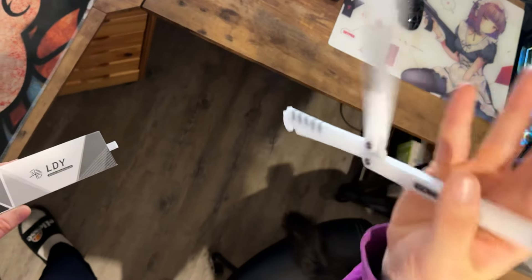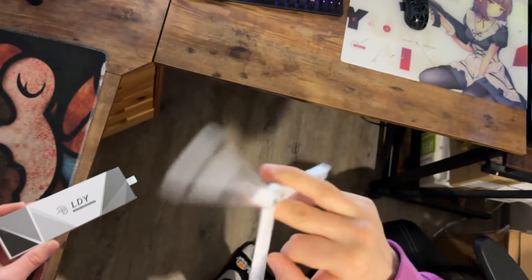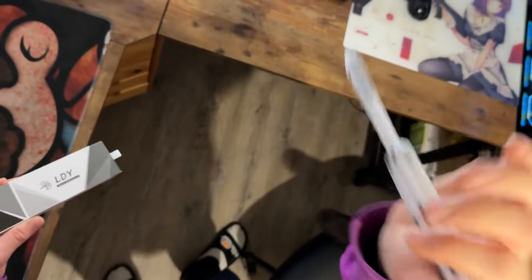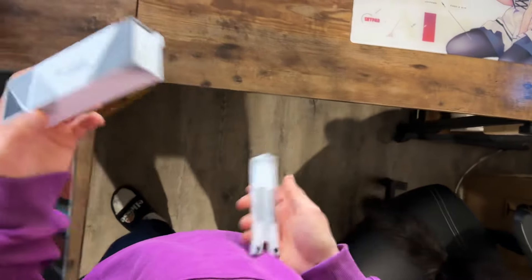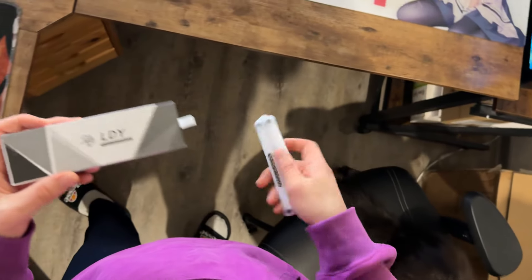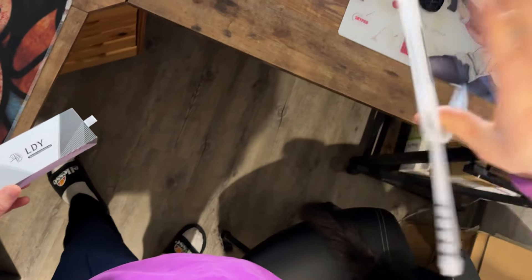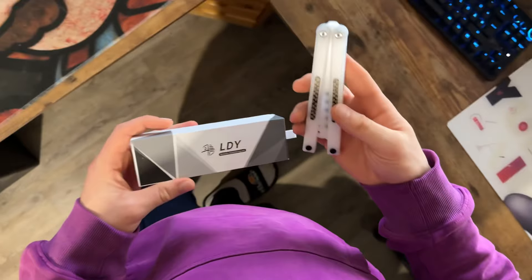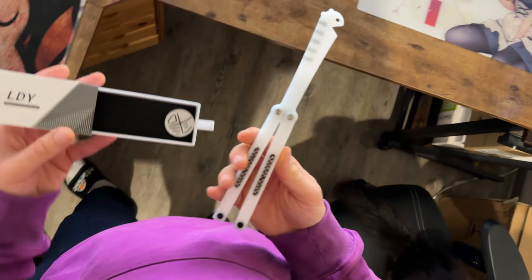Basically, LDY is going to have a huge video competition coming in the next week or so — I'll give you the exact dates later and we'll go more in depth on that. But I just wanted to mention it beforehand. They sent this for free, but this review is not influenced by them — they didn't tell me what to talk about. I'm just going to give my actual thoughts on this as if I had bought it.